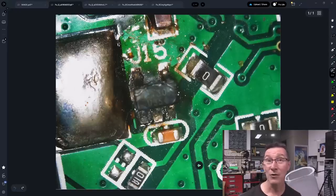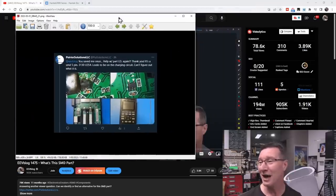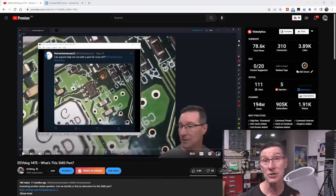Hi, we have another failed part search video, because the last one was reasonably popular that I did back here. I'll link it in if you haven't seen it, from Puria Solutions LLC. As it turns out, the same poster on Twitter has sent in yet another one. 'You saved me once before, help with new part ID.' So let's take a look at it, because it's interesting to search for failed components, because this is a common thing you might have to do.